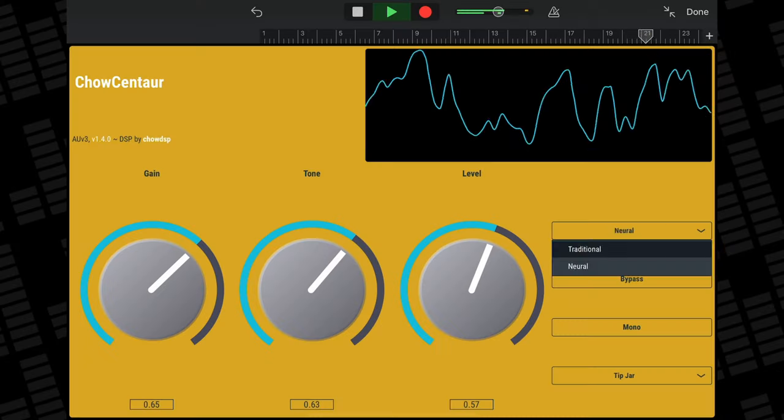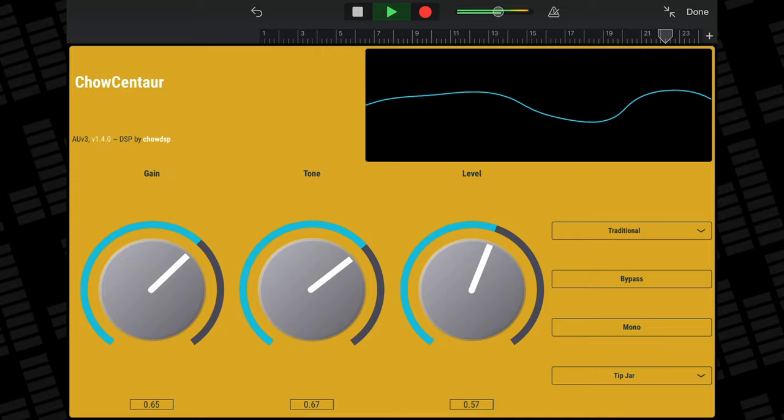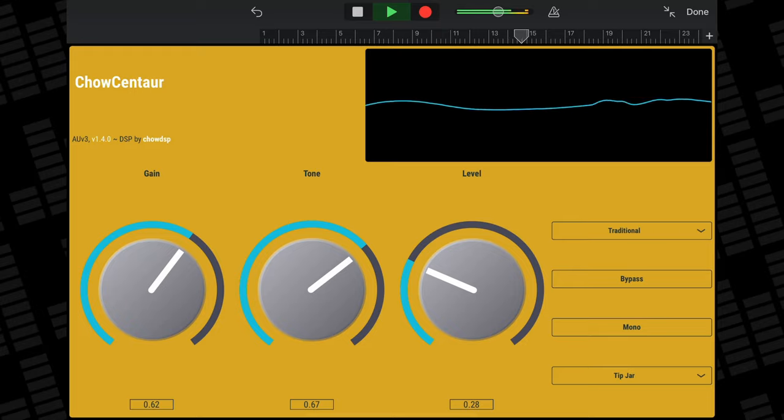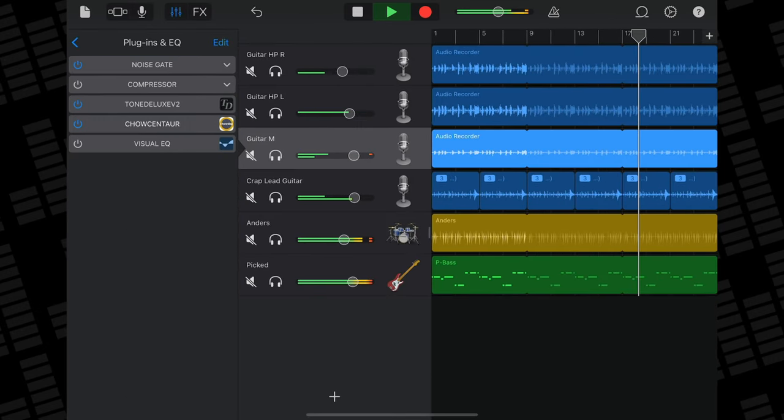If you're looking for a warmer, more controlled take on that fuzz sound, this is the app for you. That's five fantastic freebies for you to get your teeth into. You'll find links to every app mentioned in this video down in the description.